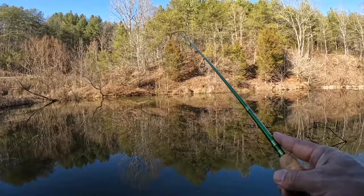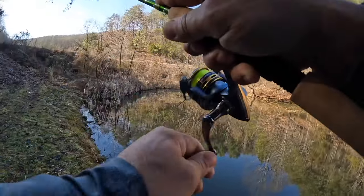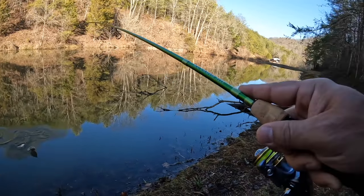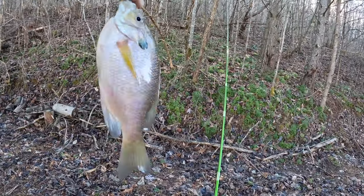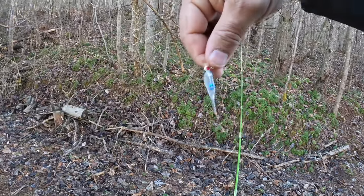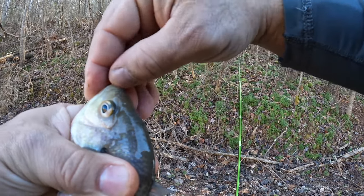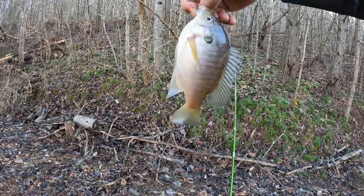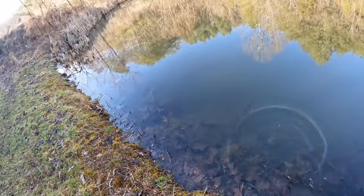Nice and slow retrieve — got him! There you go guys, there's the first one on the Pine Outdoors Blue Ice. That is a cold, cold fish right there. Pine Outdoors Blue Ice Clear Water.